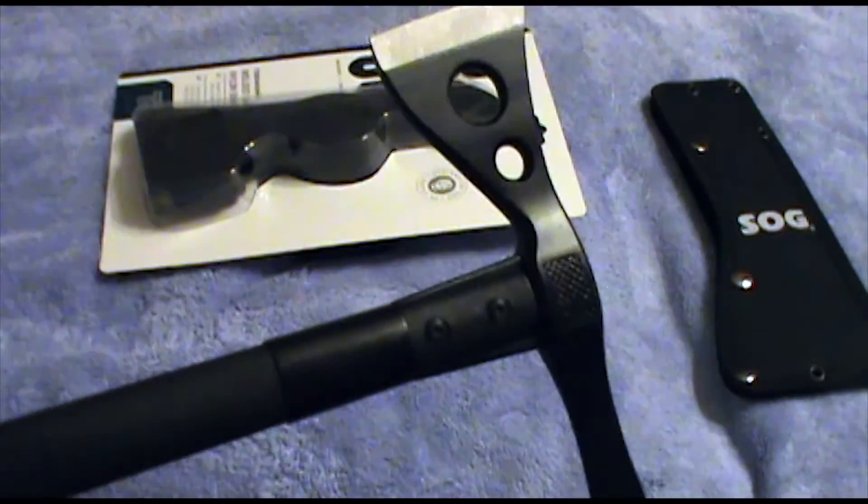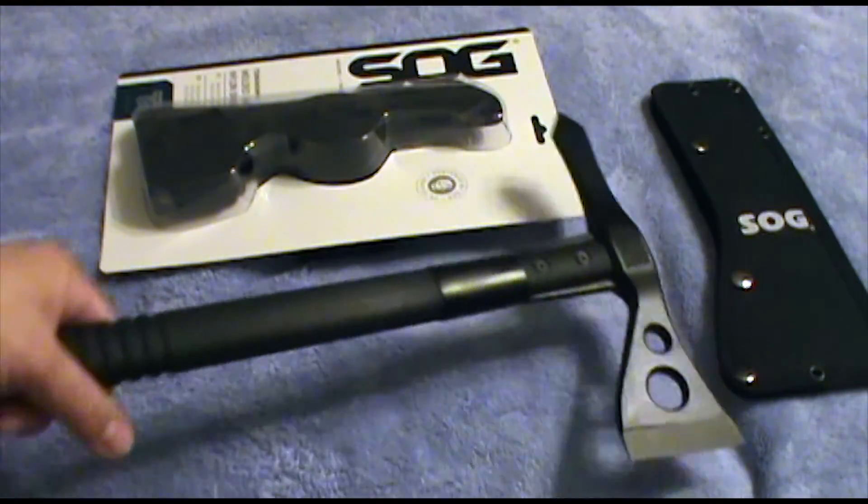Again, a little bit of heft — it is a pound and a half, so you definitely know you're holding it. And again, 15.75 inches.